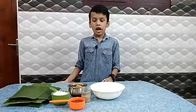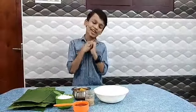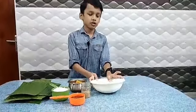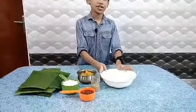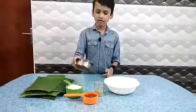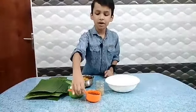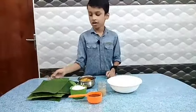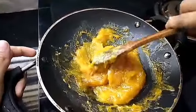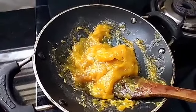Hi friends, it's me. We are going to make the ingredients for 4 minutes. Now we are ready to fill it with oil — one tablespoon.